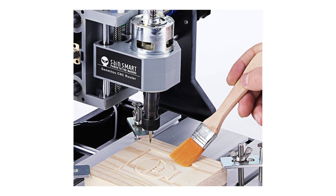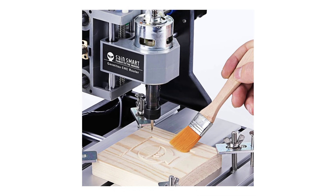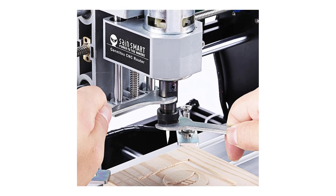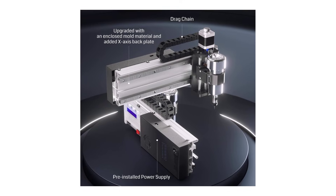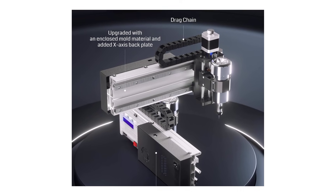Hey guys, in this video we're going to be checking out the top five best CNC engraving machines that are available on the market for their true quality. Whether you're a hobbyist, a small business owner, or just looking to dive into the world of engraving, we've got you covered. You can check out the product links in the description below. So let's get started with the video.